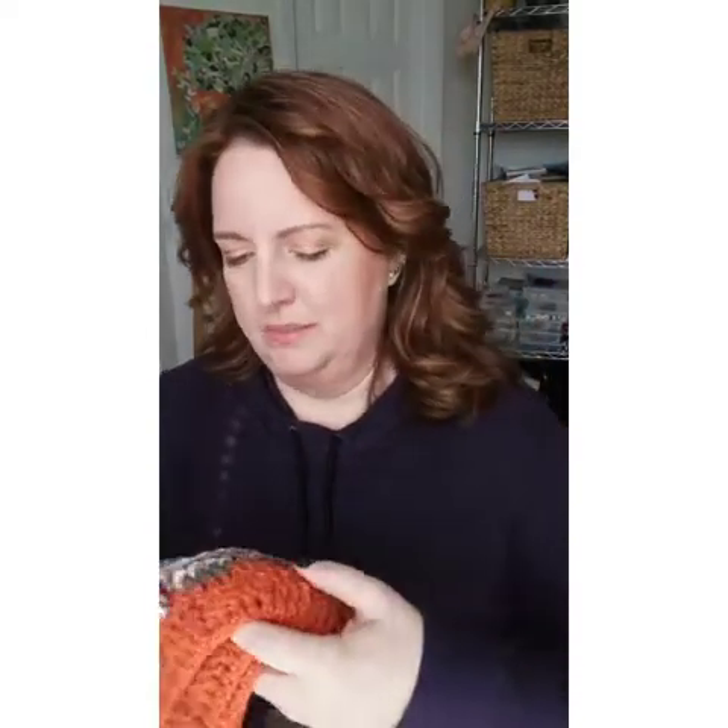I have a ton of leftover yarns from various projects, some from things I've taken apart. So I have little balls of yarn, whole skeins of yarn still. I thought, why not make sort of a mod podge blanket, kind of like a crazy quilt?